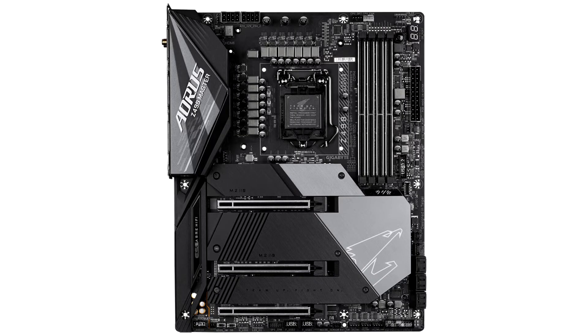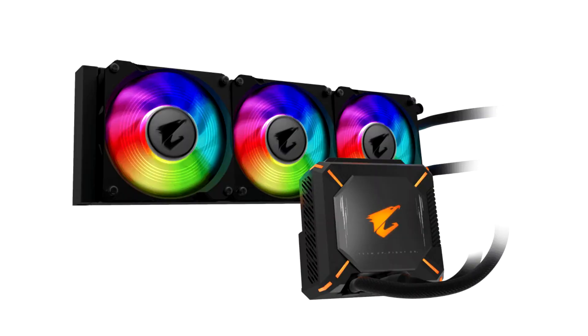The 14-phase digital power design, with each phase holding up to 90 amps, unleashes extreme performance and optimizes overclocking ability on the new processor. Gigabyte Z490A Aorus Motherboards use stream memory technology with an anti-interference design to improve memory overclocking and stability.